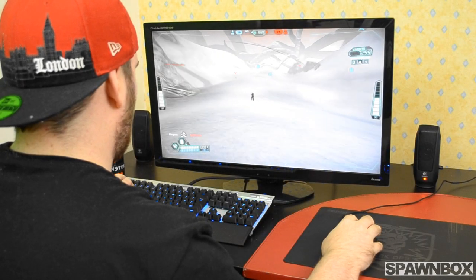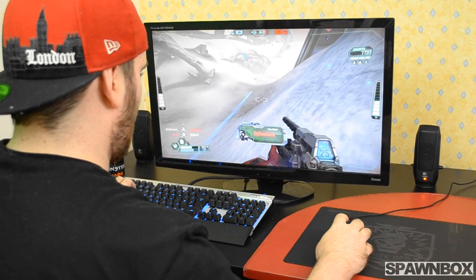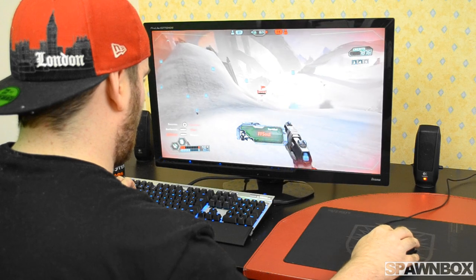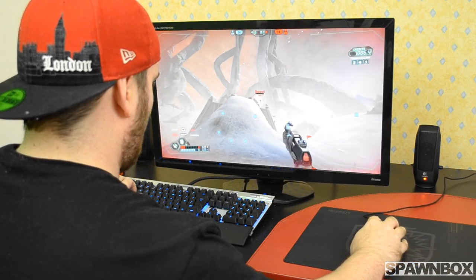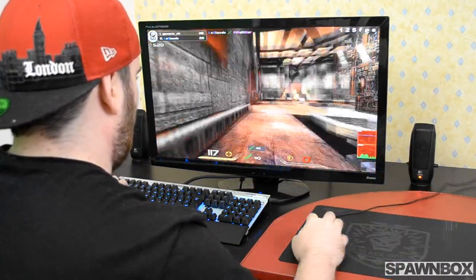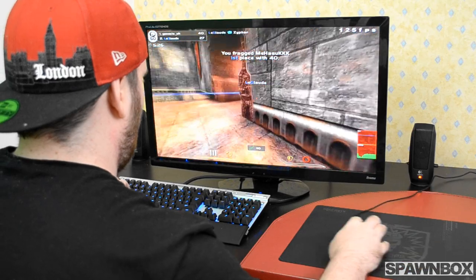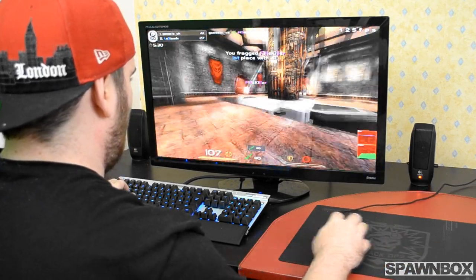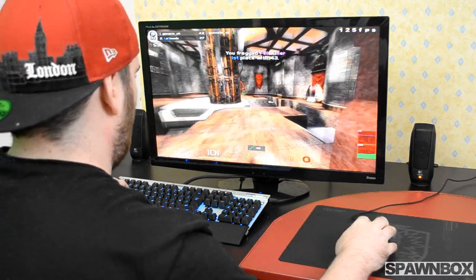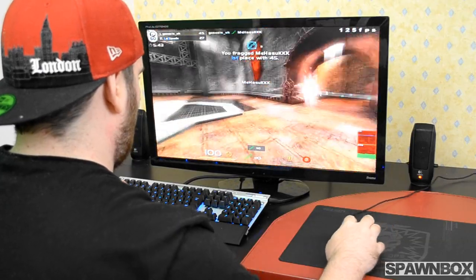We took the mouse into some games for real testing — Tribes, Quake Live, and Battlefield 3. The mouse performed extremely well, better than expected, though it took a little while to get used to. The first three or four hours felt uncomfortable, which is expected with any new mouse. After adjusting, I tested it across a range of sensitivities and DPIs, and the results were very consistent. It did not skip, lag, or jerk across four different surfaces: wood, leather, cloth, and rubber. It's one of the best mice I've ever had the pleasure of testing.